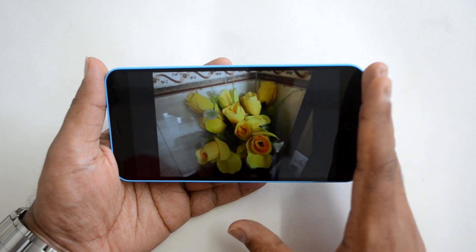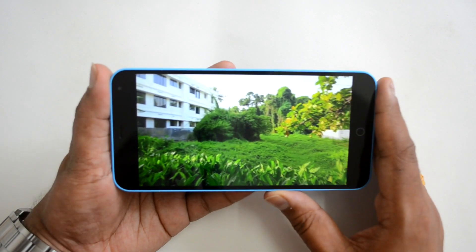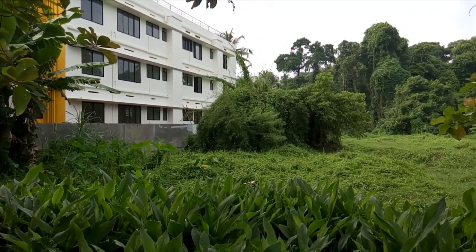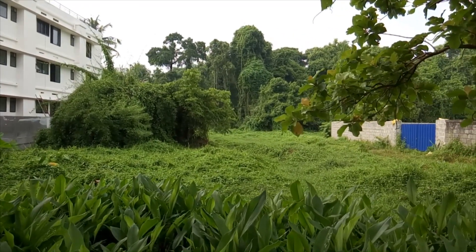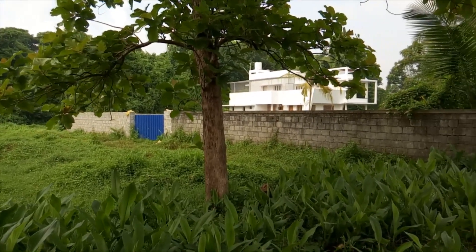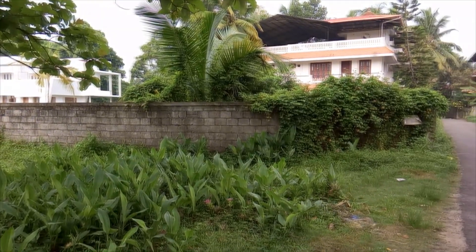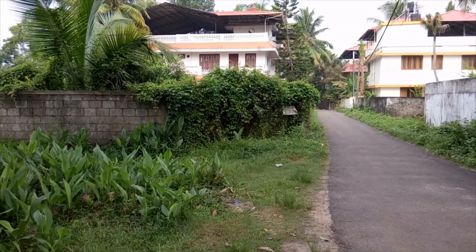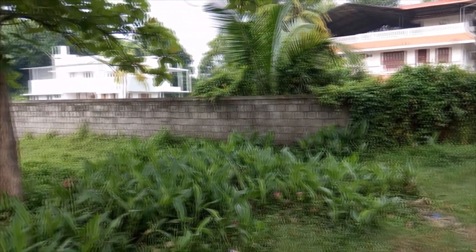Moving on to video recording, this device supports full HD video recording and the sample footage shows really great clarity, good sharpness levels, and amazing color quality. The full HD video recording capability works very well overall, and the 13-megapixel camera performs strongly here.